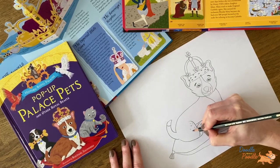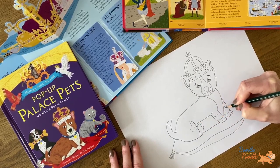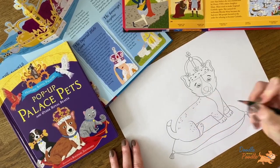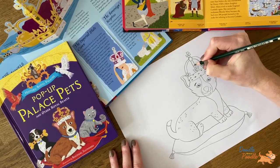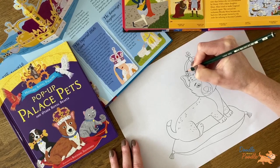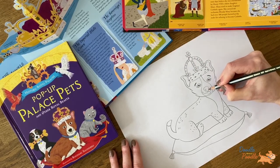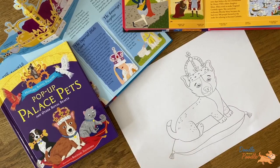Now what's left to do is add in the fur. And let's add in some extra details to the crown. And if you want to, you can draw two extra lines on the nose to create a more snub look. And we're done.